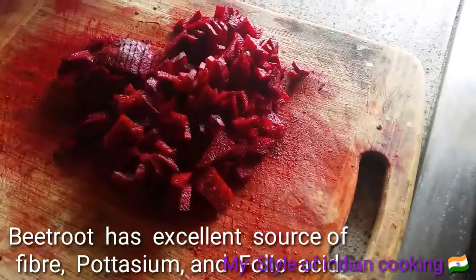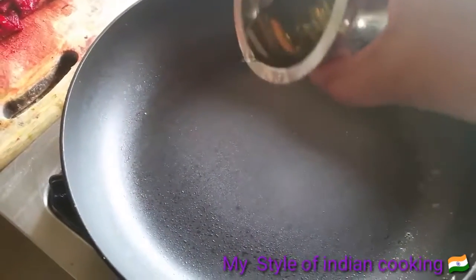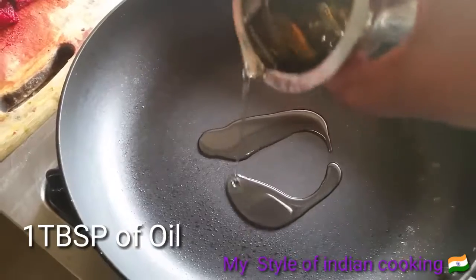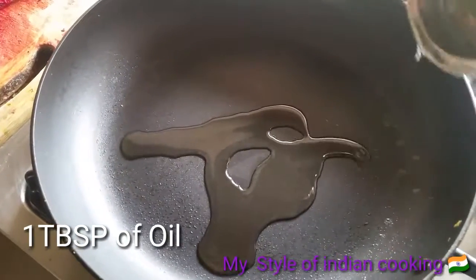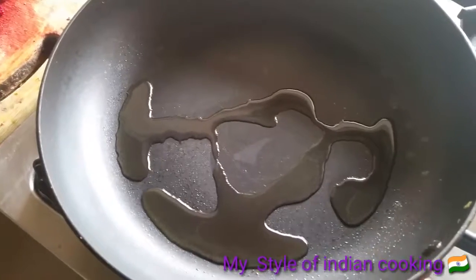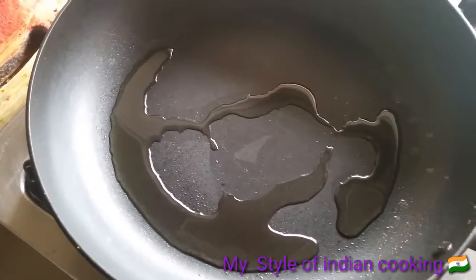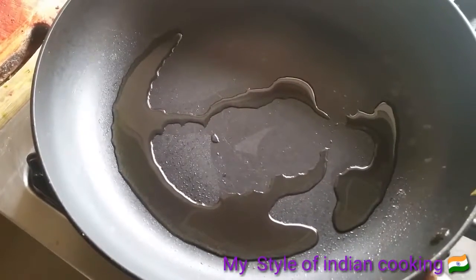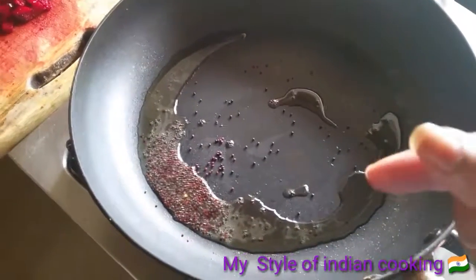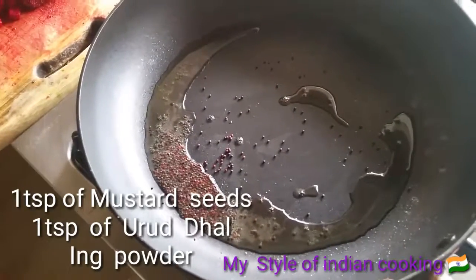I've chopped the beetroot. Take a pan and add one tablespoon of oil. I'm going to make this in the South Indian style, so after adding the oil I'm going to add the mustard seeds. I've added the mustard seeds — when they start spluttering, you move to the next step.